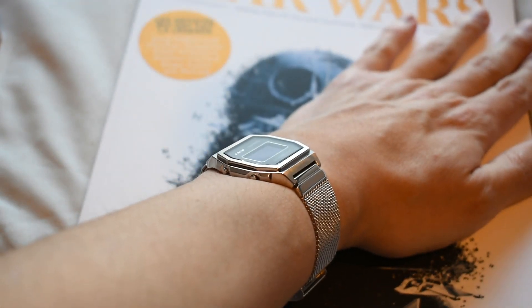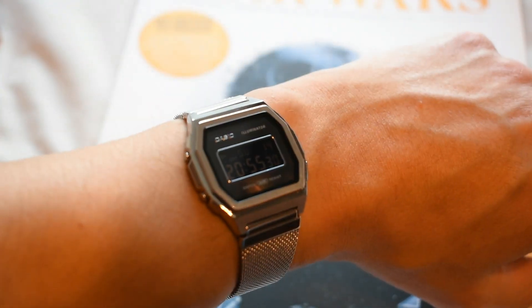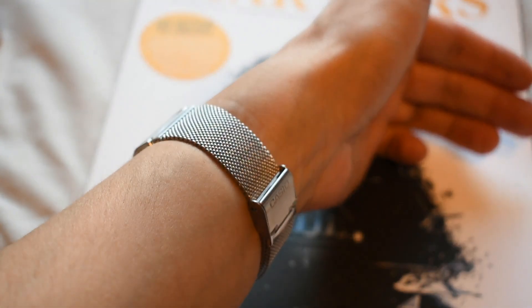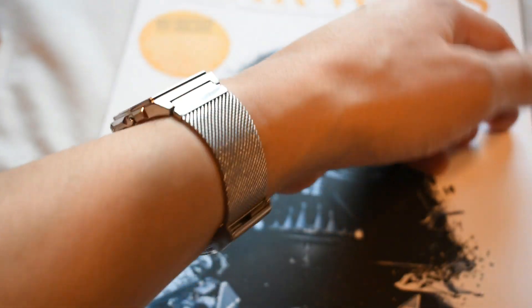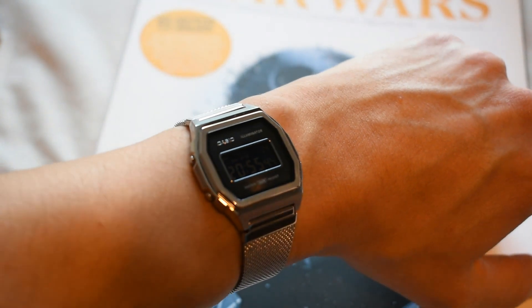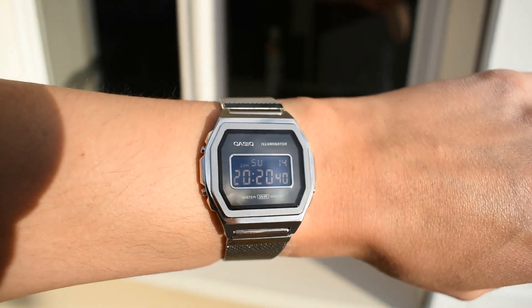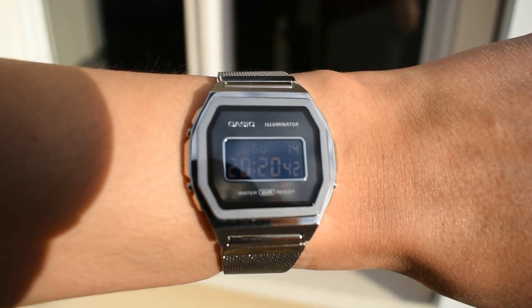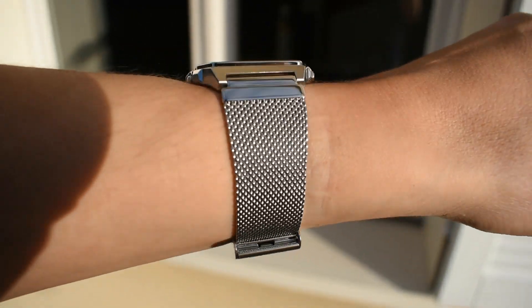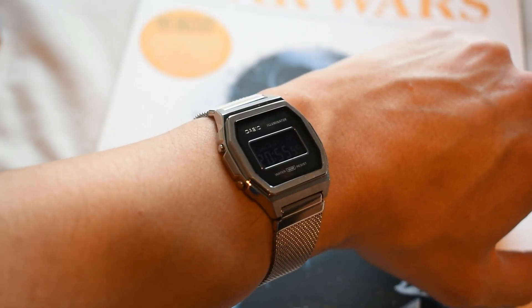Very thin on the wrist, as you'd expect from that 7.5mm height. Being fully metallic and having that very nice shiny mesh bracelet, this watch can be worn in pretty much any occasion — and that is the good part about it. One important thing you should know: this watch sadly only seems to be available in Europe. If you're interested and you're outside of the EU, you'll have to pay import duties.